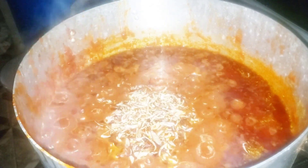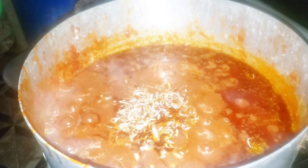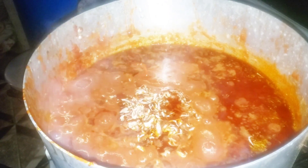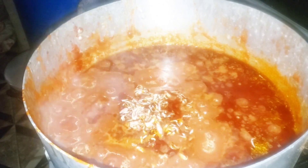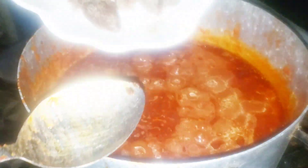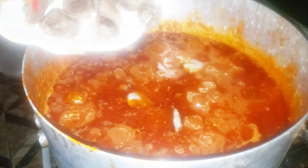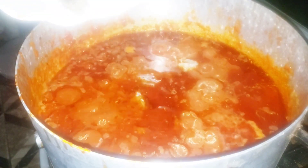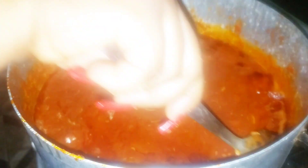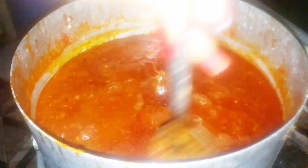After that I'm going in with my salt — salt to taste, please be easy with your salt. Now I've added the quantity of salt I know will be enough for this. I'm going to go in with my parboiled meat. I like to add it at this point so that the taste of the stew enters every part of the meat, and just let it cook for a few more minutes.